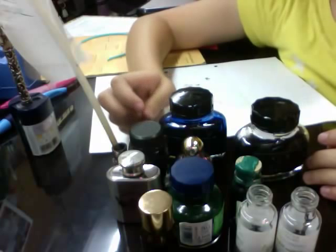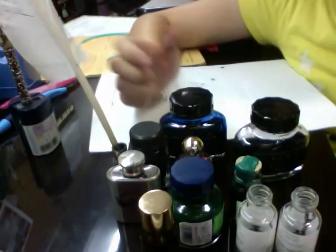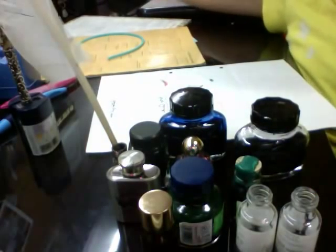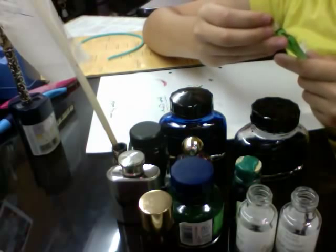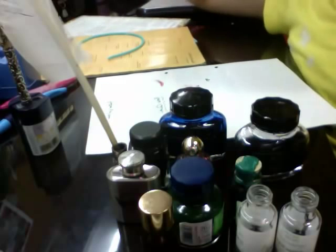I have a lot of ink bottles — one, two, three, four, five, six, seven, eight, nine, ten — ten ink bottles! This is the end of the video, hope you enjoyed it. In my next video I'm going to be talking about these glass pens, so check those out and subscribe to my channel. Oh — this broke. It broke and I am very sad, but I shall do the video. Bye!